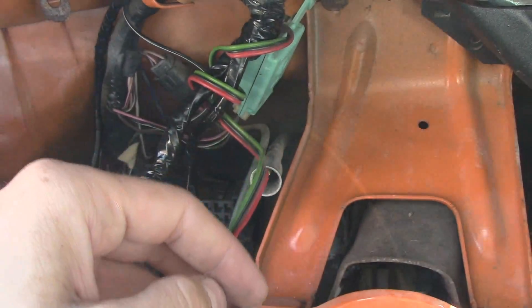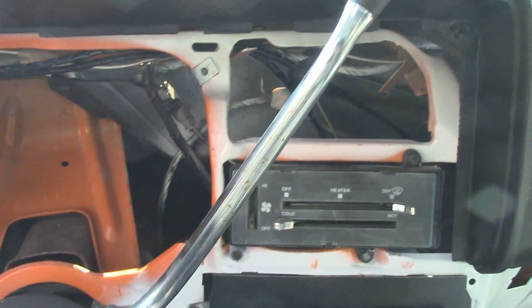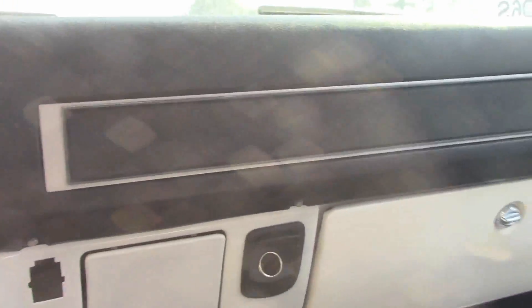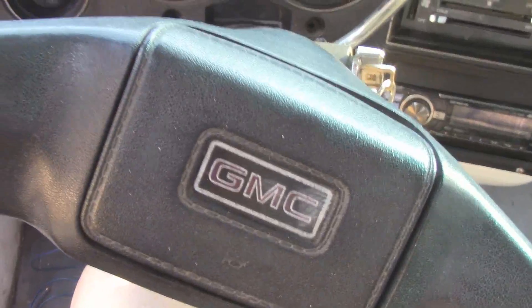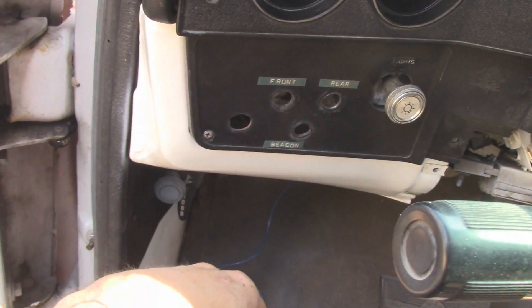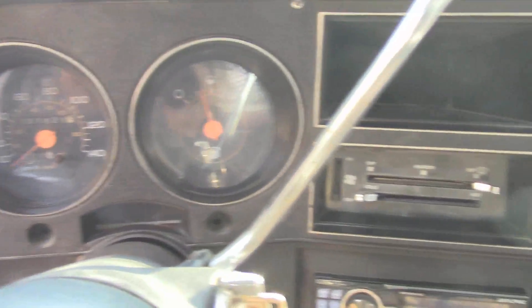So now I'm going to replace the bulbs and put the cluster back in, and then we can work on getting the dash all bolted in and everything. Well, I got the dash mostly back together. There's a few screws that will absolutely not go in. But it seems to be all working — not too bad, not too bad. This is kind of irritating though — I really want to know why that won't go in. So that'll do it for today guys. Thanks for watching and don't forget to give it a like if you liked the video, thumbs down if you didn't, subscribe for more 3 plus 3 action. And until next time, take care.